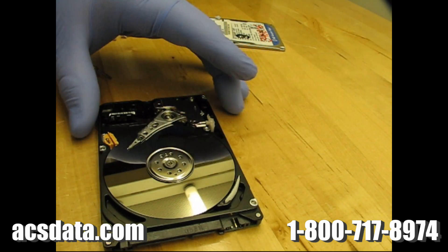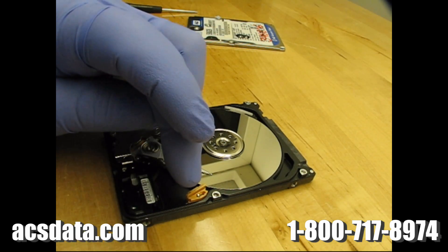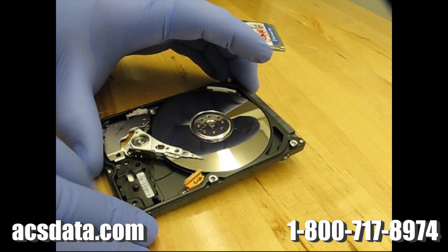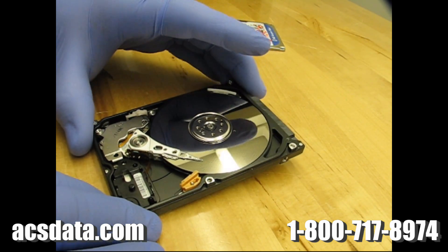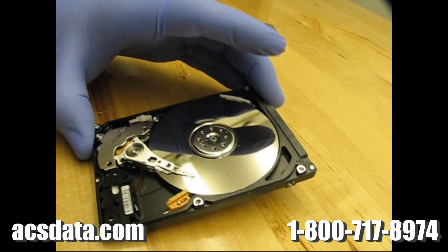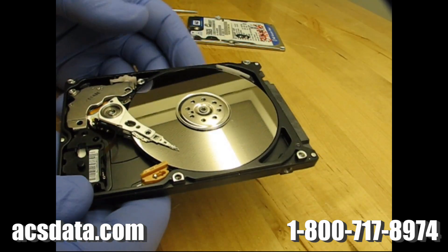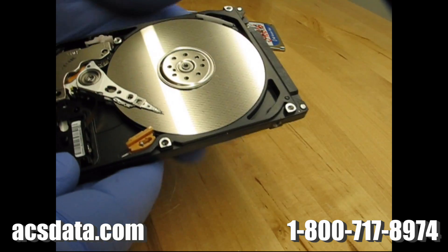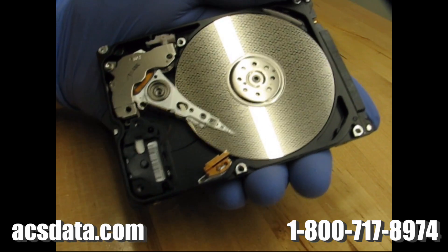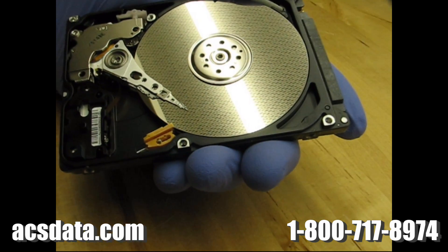That is what it looks like when the heads are seized to the platter. They should be parked on that little ramp mechanism there. We do work in a class 100 clean room environment — we've got a flow hood here. One thing too: I don't know if I'll be able to get dust contamination in the picture, but a lot of times when we open up drives they're filthy inside anyway. Let me see if I can zoom in on this area of the platter here and show you what I'm talking about.